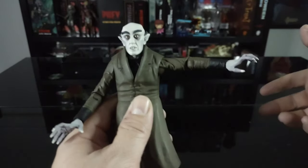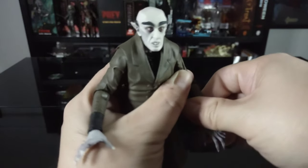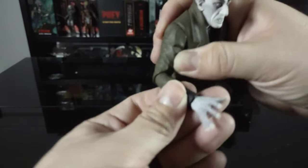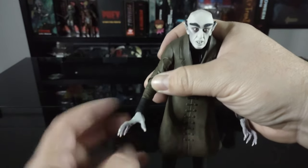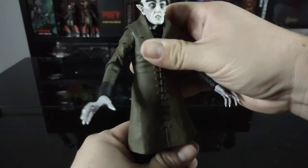The arm does come up 90 degrees and rotates all the way around. There is a single joint in the elbow — the elbow feels like it could rotate all the way around but I'm not going to force it as it feels kind of stiff. There's a nice side-to-side swivel. The other arm is the same: rotates all the way around, comes up 90 degrees, single joint in the elbow. The hand rotates all the way around and has a nice back-and-forth swivel at the wrist.